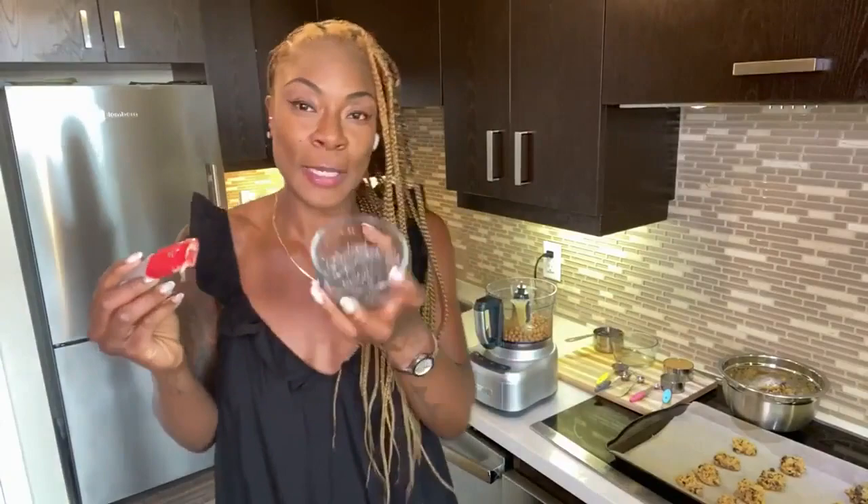Quarter teaspoon of the baking soda. But this is the trick — this is vegan, it's dairy-free, egg-free, flourless, all that. This is the trick: if you want to make a vegan egg, you see how gooey this is? This is a tablespoon of chia, two and a half tablespoons of water, let it sit for five minutes, and it's gooey. This is your bind. This is what makes my cookie sexy.